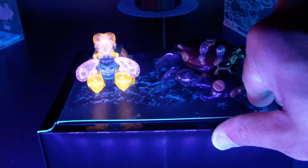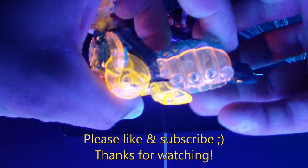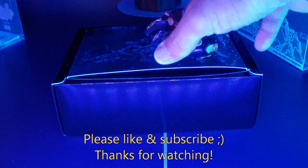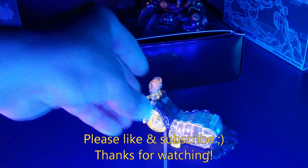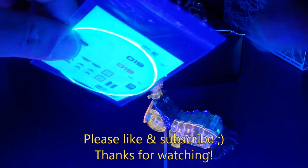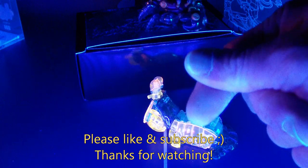I wanted to see what this little shrimp looked like under my black light. He's pretty awesome in the black light. How about the crab — not so much, he is what he is. His antenna lights up pretty good too though. All right, later dudes.